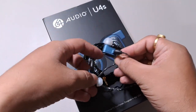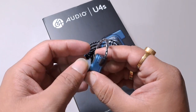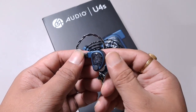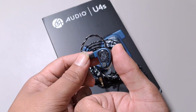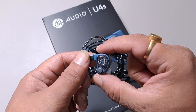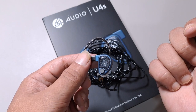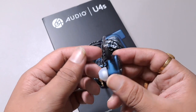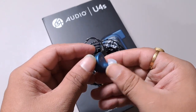The build is very similar — similar shape, similar housing. However, this one is smaller. You can see the size is fairly small, less than an inch — I'd say around 19 millimeters, or roughly 8 by 10 millimeters. It's fairly compact and should fit nearly every ear without discomfort.